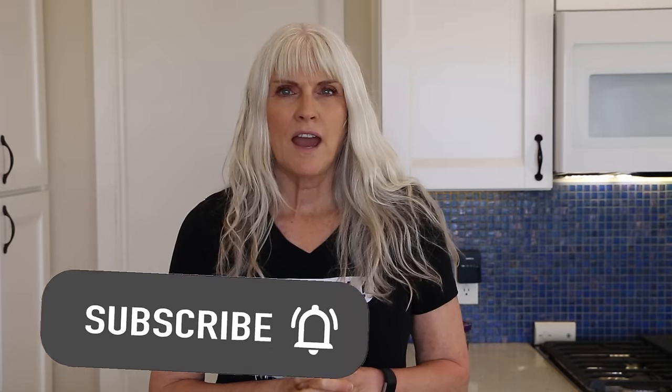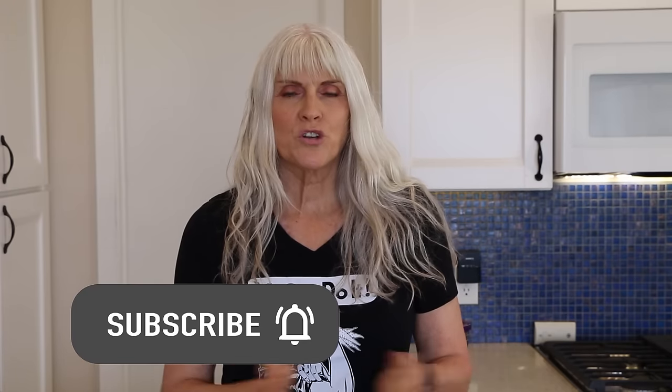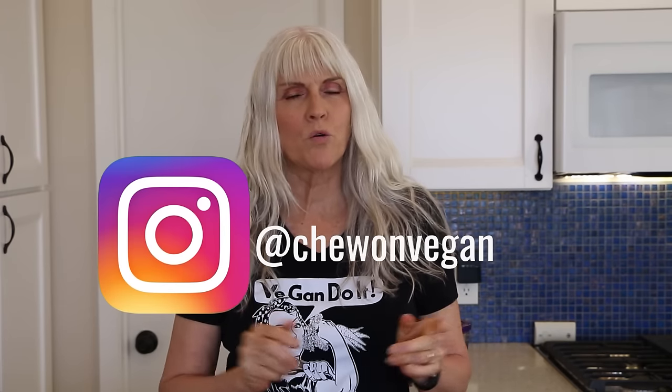Hi, welcome back to my kitchen and to my channel. If you're new here, my name is Debbie and this is my channel, Chew on Vegan. I'm a plant-based RN and here you're going to find quick and easy whole food plant-based recipes with no oil.